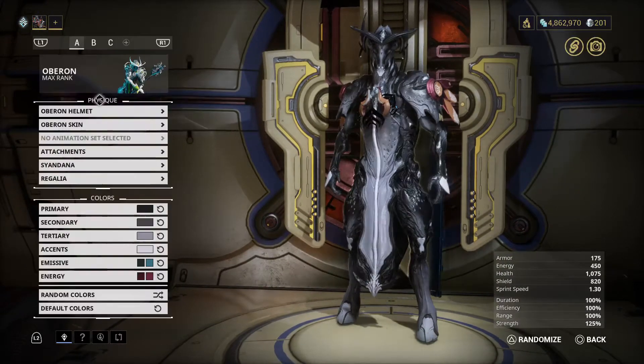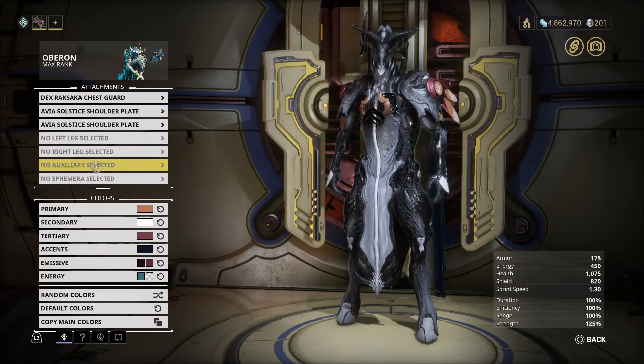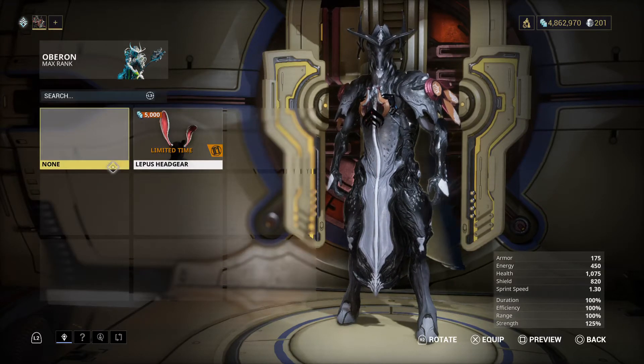On my Warframe I am going to click appearance, then attachments. No auxiliary selected — let me go inside that.